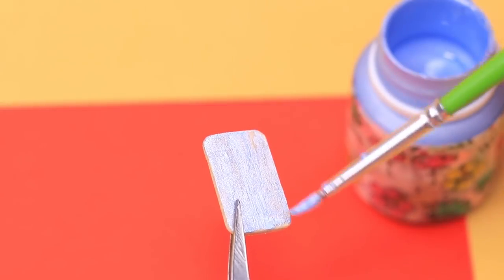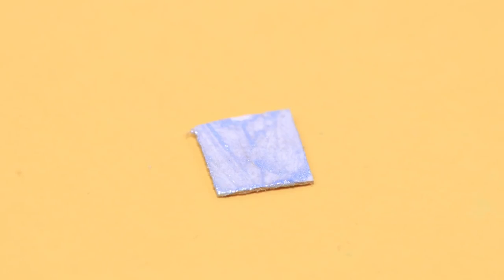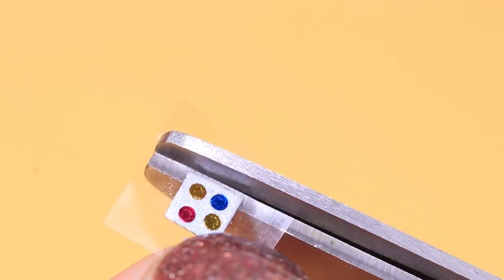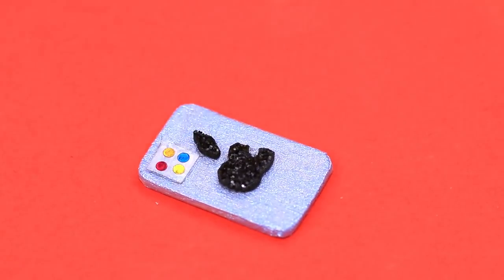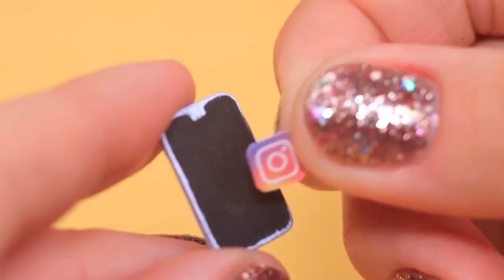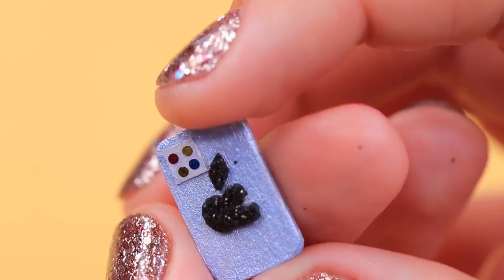It is said that the pictures turn out amazing with the new iPhone! Cut out a little square, paint it the same color as the base, and glue four pieces of glitter to be cameras. Attach the iconic apple underneath. Add a screen at the front with black acrylic or gouache paint. Attach an Instagram logo to the screen — a new iPhone is done!